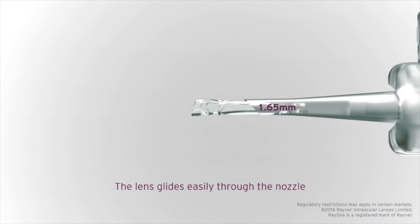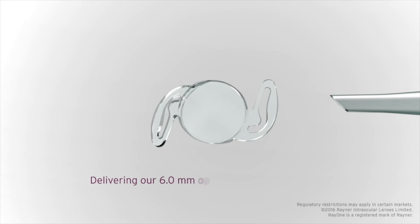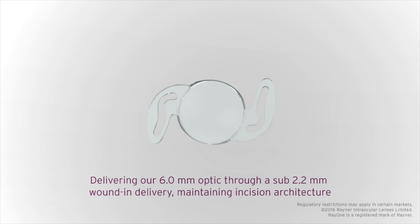My name is Bob Osher and I'm from the United States. For years we've been looking for new technologies that would allow less manipulation and a less invasive technique of inserting a lens. Perhaps by taking it out of the nurse's hands we can be more gentle to the optic and have more of a virgin, pure optic. It looks like Rayner has accomplished this.